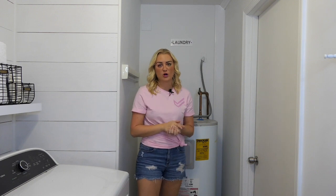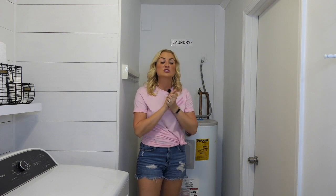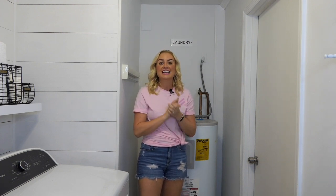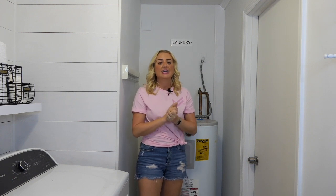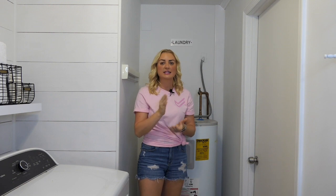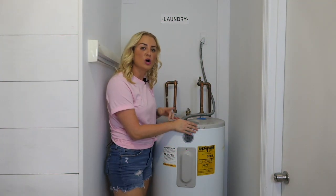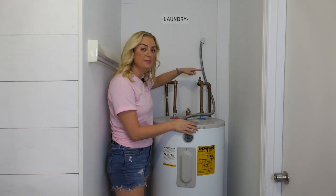There are two kinds of water heaters. First is electric, like this one — so before you get started, you'll want to flip the switch in your circuit breaker to turn the power off. The other kind is a gas water heater; in that case, you'll want to take the pilot light switch and switch it to pilot so that no gas is flowing through it while you're working on it. No one wants any gas leaks.